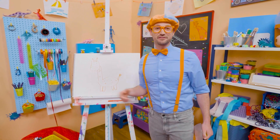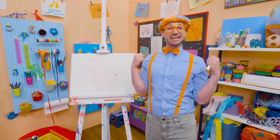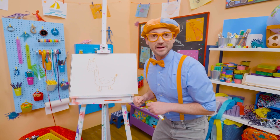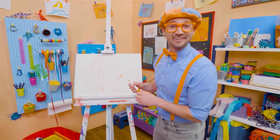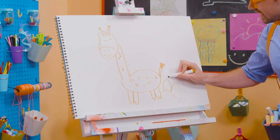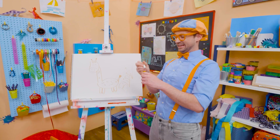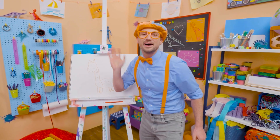Wasn't this so much fun, drawing a giraffe together? If you want to draw more with me, all you have to do is search for my name. Will you spell my name with me? Ready? B-L-I-P-P-I. Blippi. All right, see you again. Bye-bye.